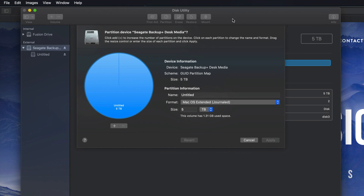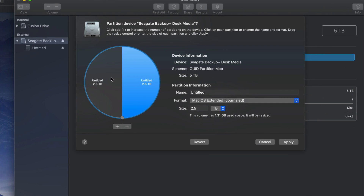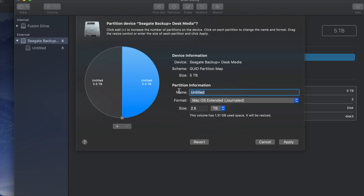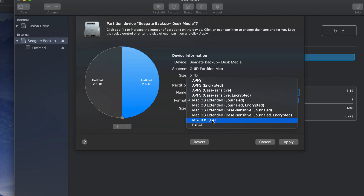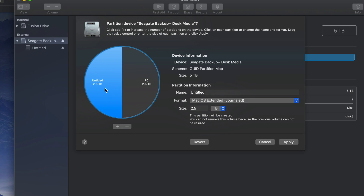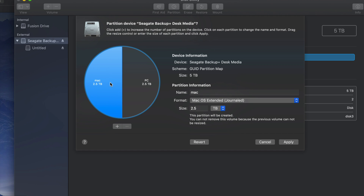Partitioning is really cool because you can divide your external hard drive into various parts. I'll click the plus sign down here to create two partitions. Your Mac kind of treats them like two separate external hard drives — one half and another half. For example, I could name this half 'PC' and format it to be compatible with both Mac and PC, and this half I could make just for Mac.